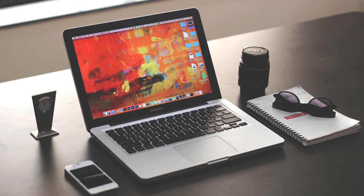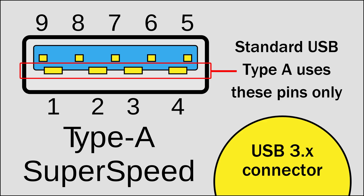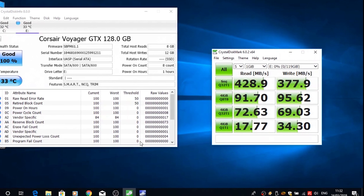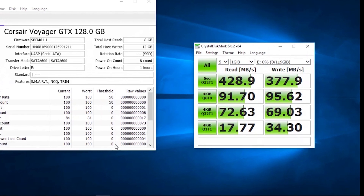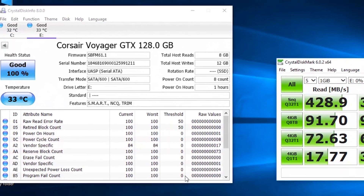This drive is backward compatible, meaning it will work on USB 3, USB 2, and USB 1 ports. On older USB ports the drive will work at a slower speed and you won't get the speeds reported on the packaging. The same applies to systems that do not use UASP — the speed will be good, but not quite as fast as a system that is using UASP.